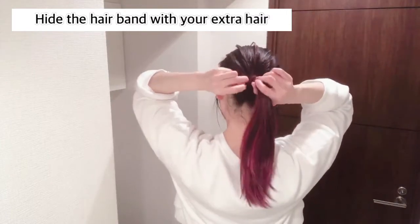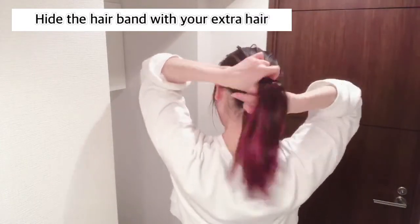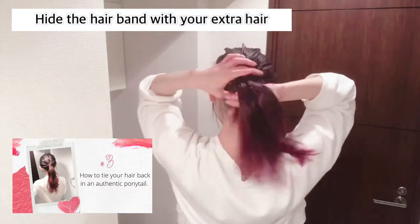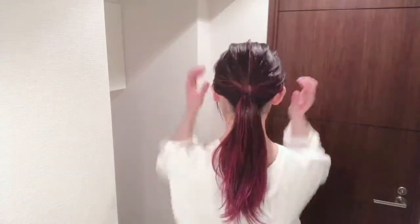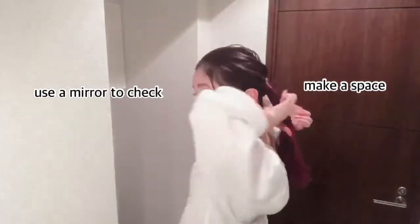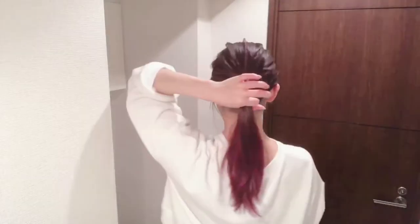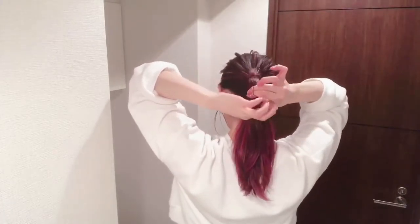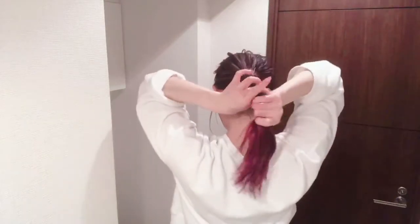After pulling your hair out, wrap around to hide the hairband with your extra hair like this. You can check out a previous video on how to do it in episode 3. Then make a space like this and use the mirror to check that the space is good — not too short, not too long. Then tie with the hairband.